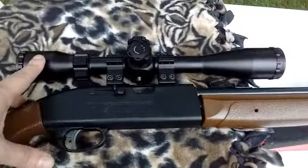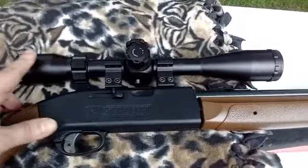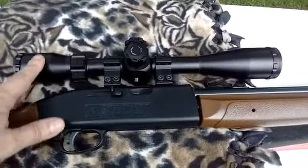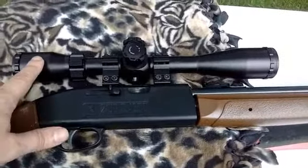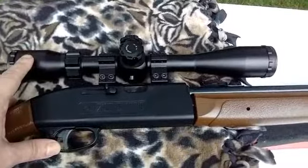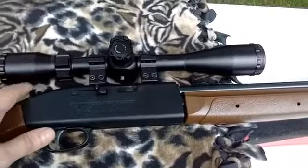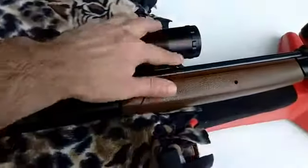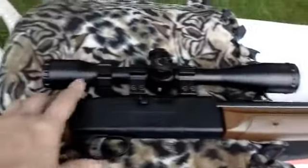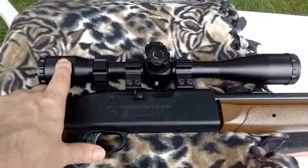The other thing is the shades of black. When you look through here, your eyes should be centered. If you see a bunch of shades of black on the sides, that could cause parallax error. So you want to make sure you're centered and that it's all clear around the whole dimension of the bell right here.